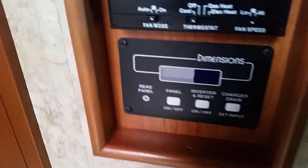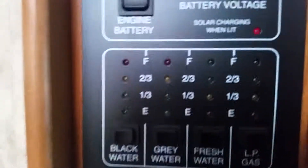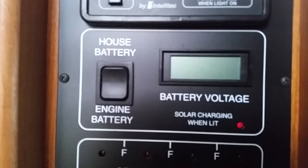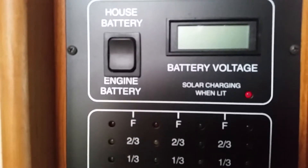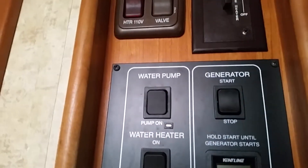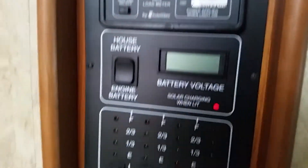Here's a little look at the control panel: AC control, house battery, solar charging — it's lit so it's got a solar charger — generator controls. Pretty much everything you need is right there.